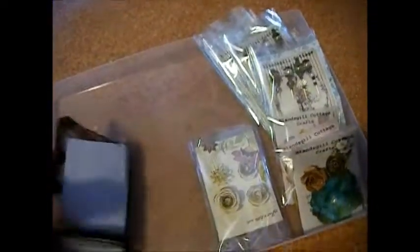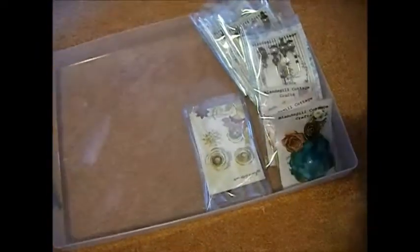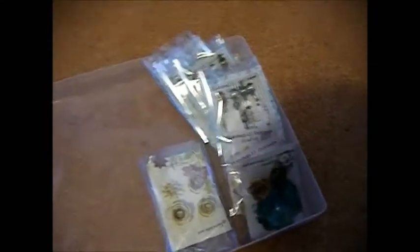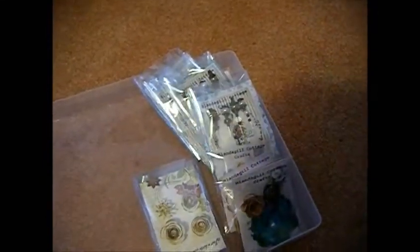Hi everyone, hope you're all alright on this lovely wet afternoon. I just thought I'd show you some of the stick pins and things I've been making for our upcoming show that we've got next weekend, bank holiday weekend.